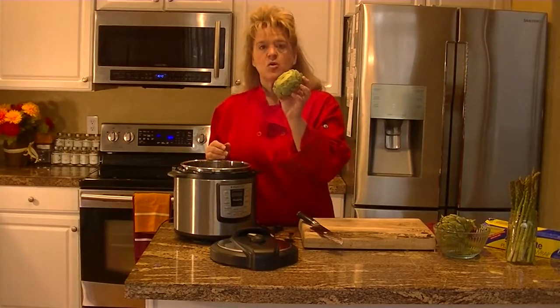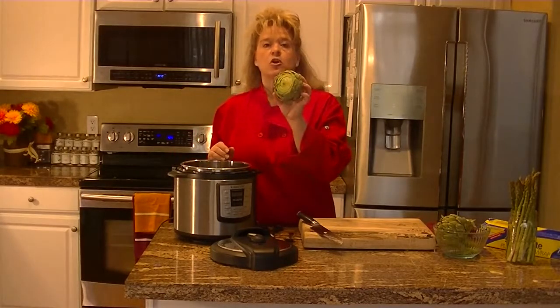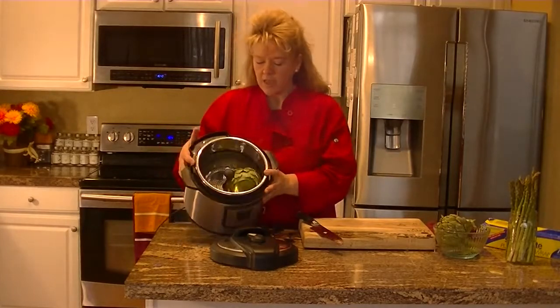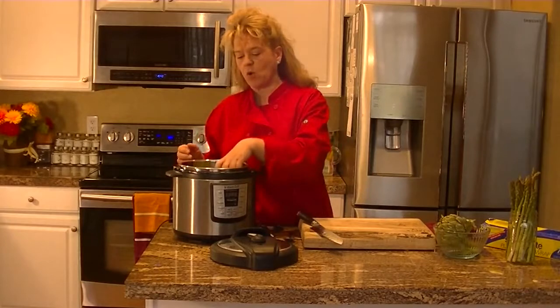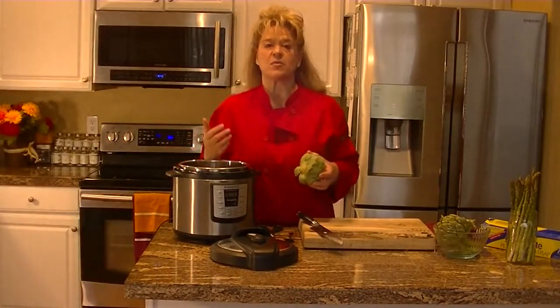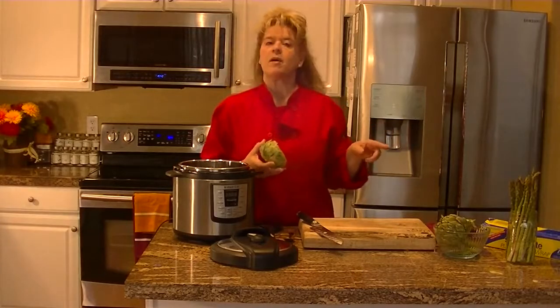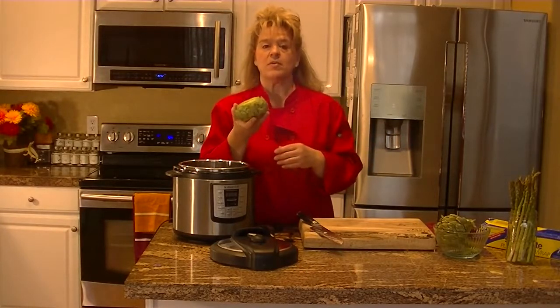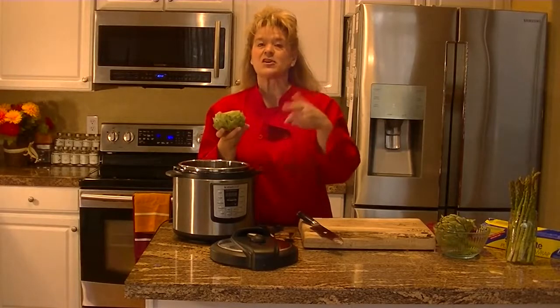Seven minutes for small artichokes and 10 minutes for large ones. In this basket I could probably fit four large ones or six small ones. If you want to keep them around, you can always re-pop them back into the microwave even if you've only eaten a couple, warm them up, and you've got them again. Make lots of extra sauce ahead of time.